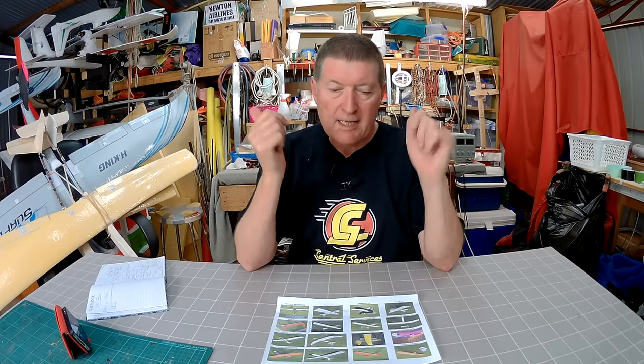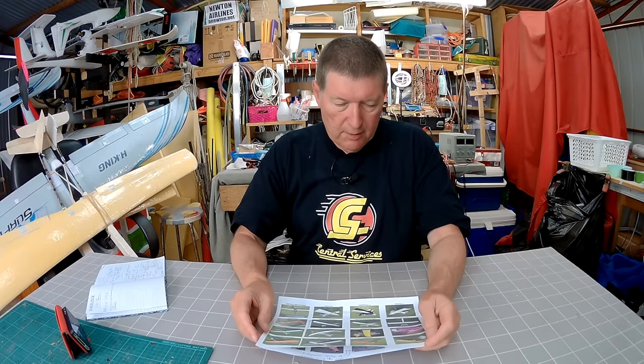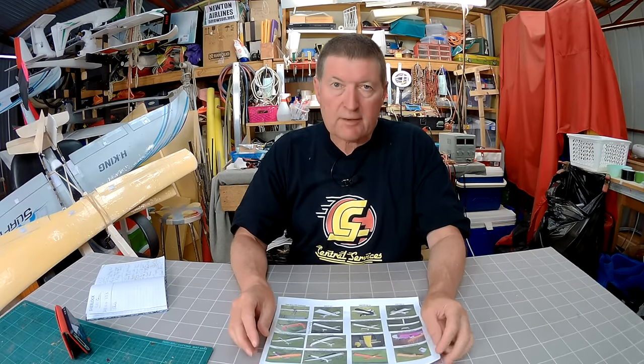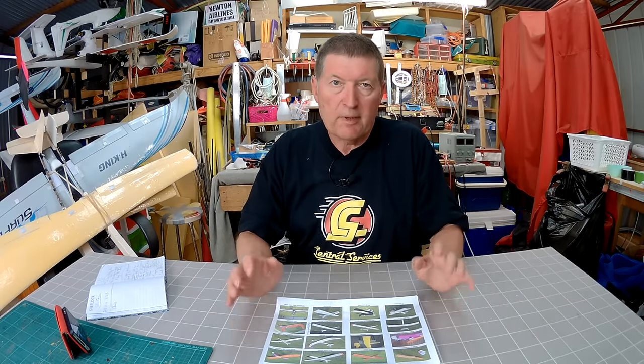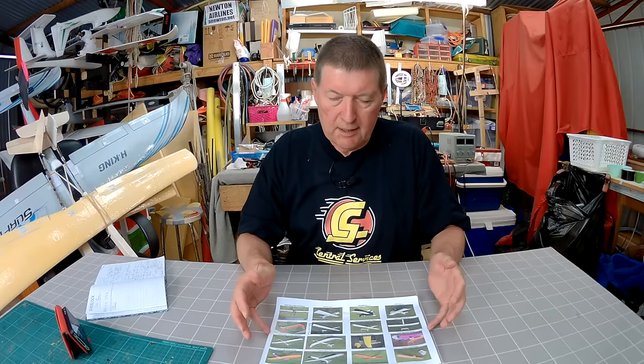Howdy folks, this is part 5 of the Looking Back at Past Planes series, moving on to more scratch builds. The next on the list of scratch builds was a big 1.8 meter wingspan twin boom light wind sloper, which is what I was trying to build.